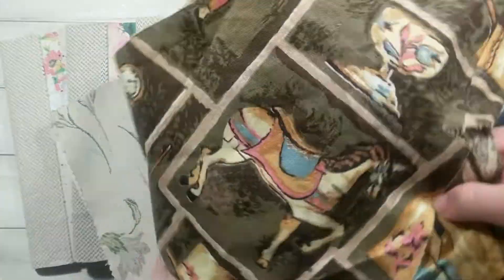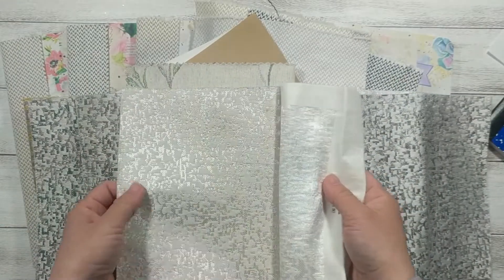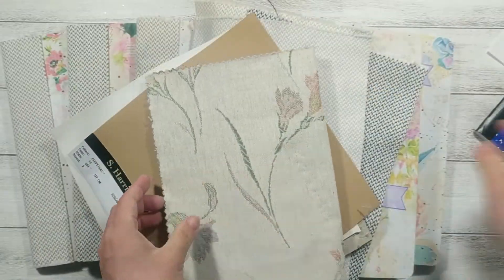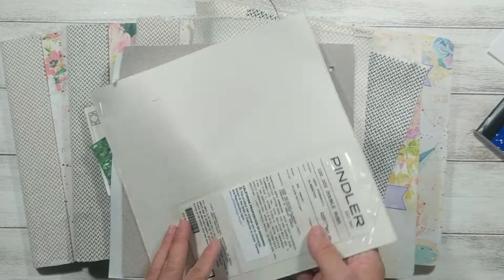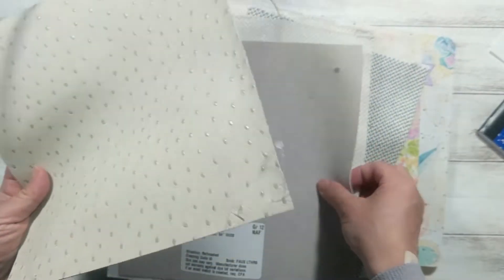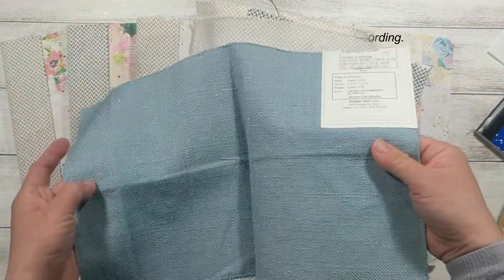Look at this — this might be nice to put in a children's project. And this is another fabric. All of these fabrics are upholstery fabric. Look at this, isn't it very, very pretty and very interesting? It's kind of metallic looking. I also like this one, which I think would be nice for a journal cover. And they also have leather samples like this one — this one is polyester, not real leather. Sometimes they have small real fabric samples too. And this one is like a denim look.